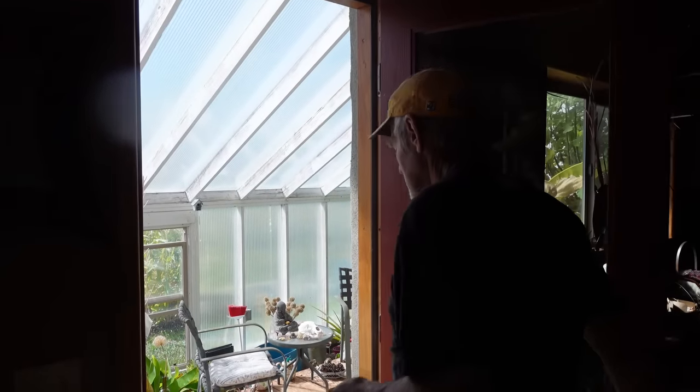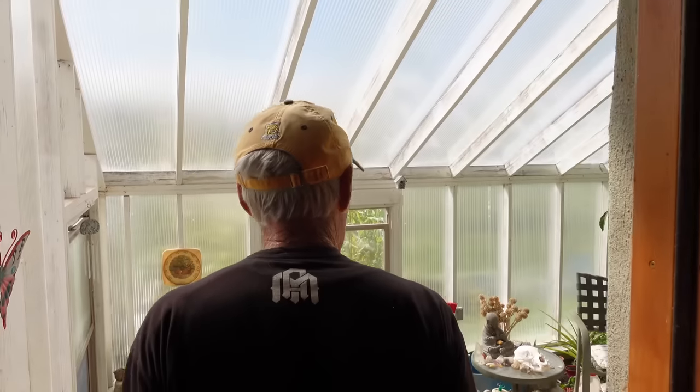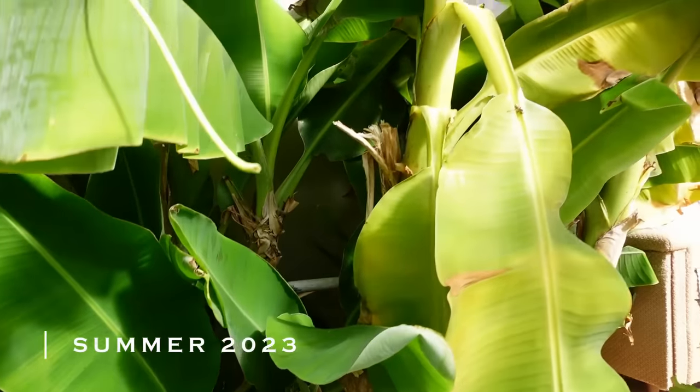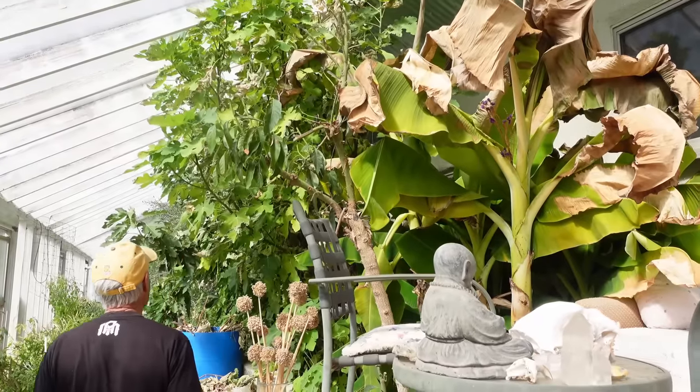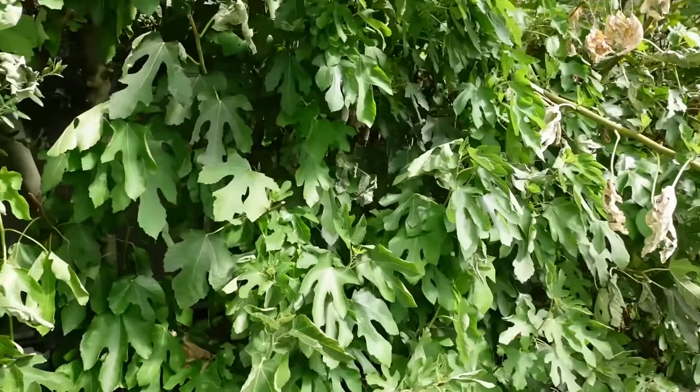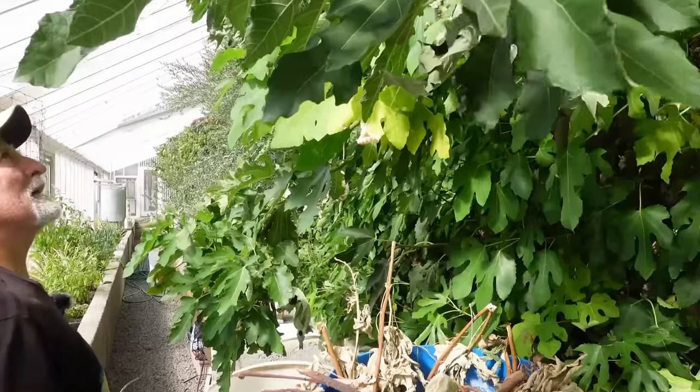We just went away for a week and the bananas sort of got fried, but some years we get a couple bunches of bananas. Everything got sort of fried while we were gone. These are figs — it must have just got dry in here or something. Usually they're really green and verdant looking.